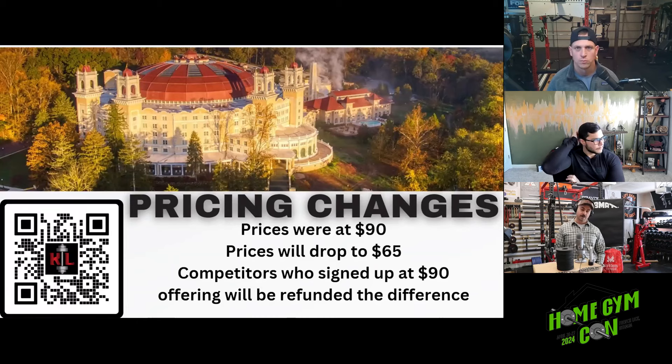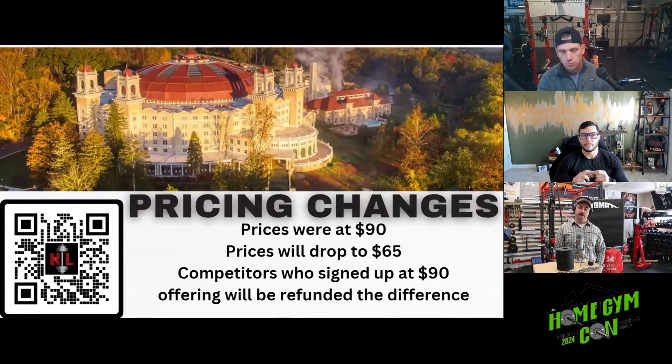We're also doing a referral program. If you're signed up and you get somebody else to sign up, have them name-drop you to me — via my Instagram or email on the meet director page on Iron Podium. We'll be handing out $10 bills to incentivize spreading the word. That effectively brings your ticket price down to $55.